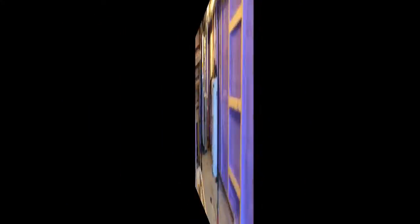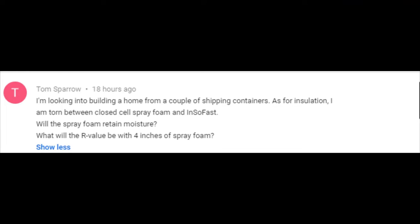Now let's get into the questions. Tom Sparrow wrote: I'm looking into building a home from a couple of shipping containers. As for insulation, I am torn between closed cell spray foam and a product called Insofast. Will the spray foam retain moisture? What will the R value be with 4 inches of spray foam?